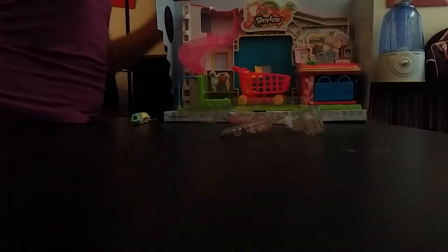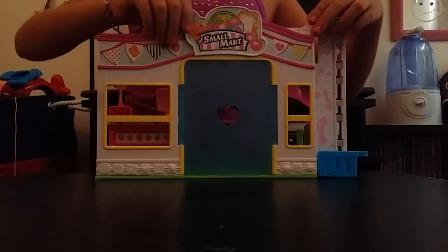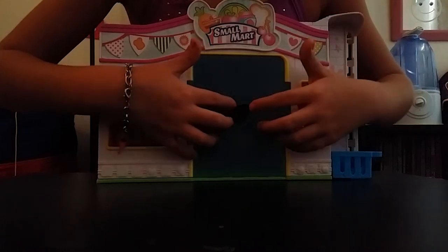Okay, so now let's review the Small Mart and open it up. Now that I finally got all the things out, I'm gonna show you around. This is the front and these are the doors — they open and close, and when you close them they form a heart, so that's really cute.